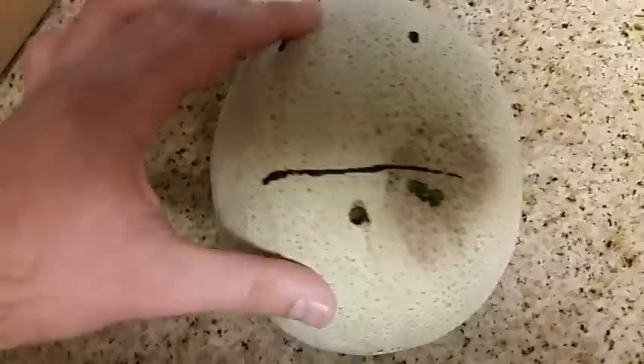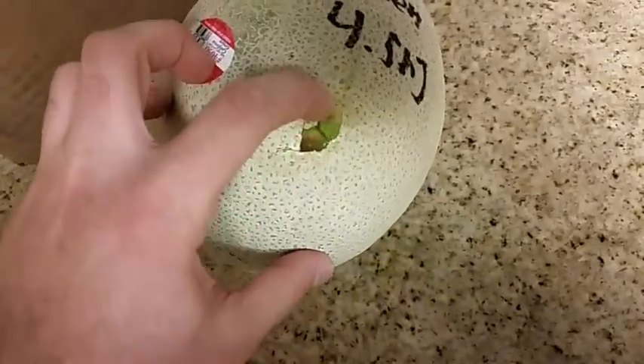Alright guys, here's the cantaloupe. As you can see, one of the rounds entered and did not exit, the other round exited.